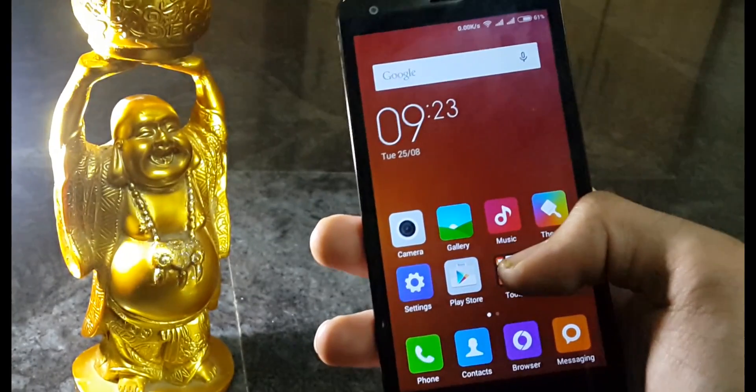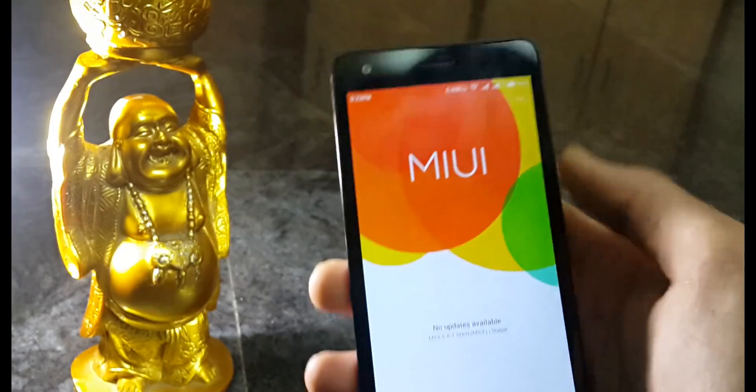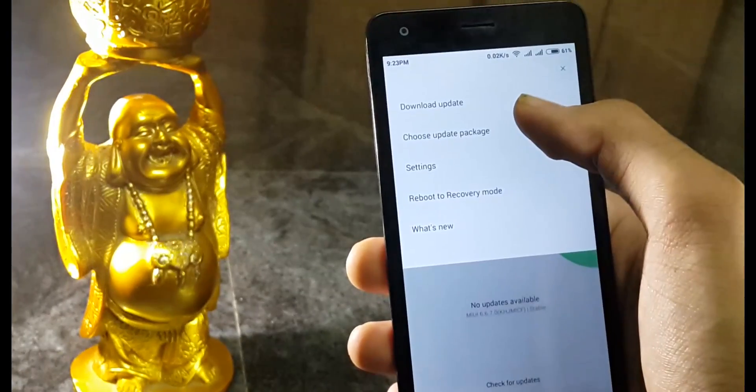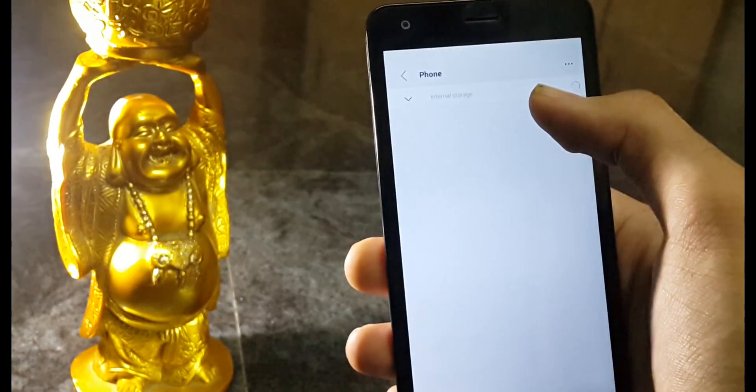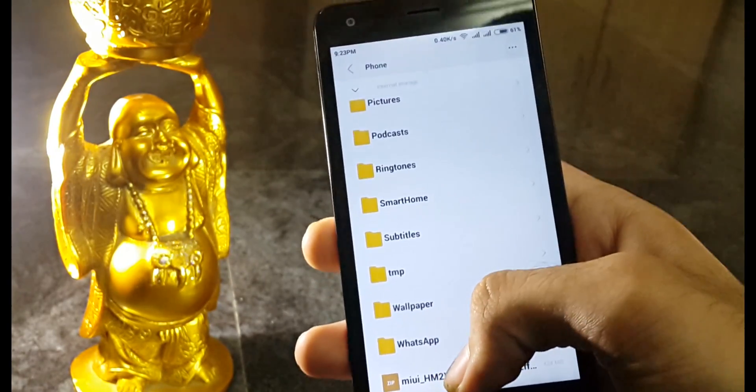After putting the ROM file on your phone, open the updater app, then hit the three-dot or menu key if you are running on MIUI 5 and choose update package. Then select the ROM file and you're good to go.